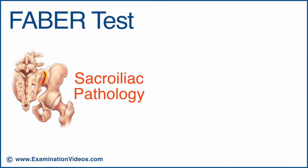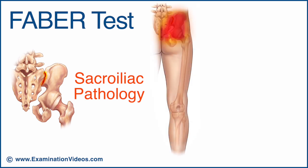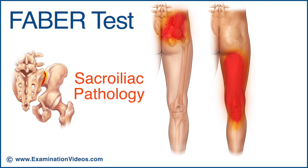The test is considered positive for sacroiliac pathology if the patient complains of pain in the posterior pelvis. Although not common, sacroiliac joint involvement can sometimes result in pain felt in the posterior thigh or groin.